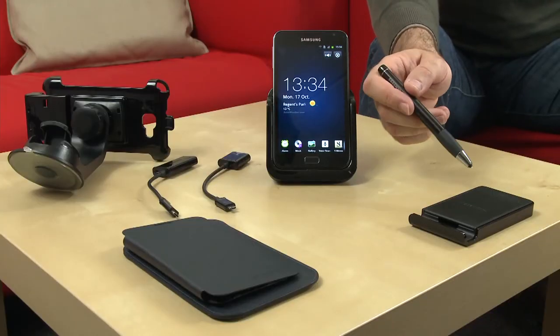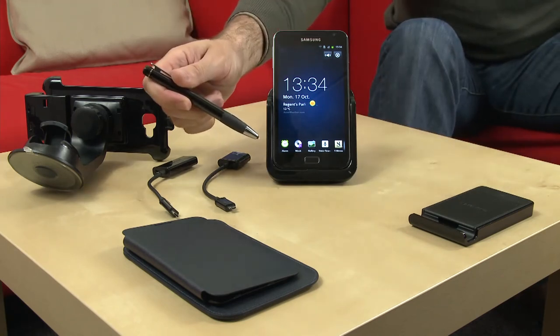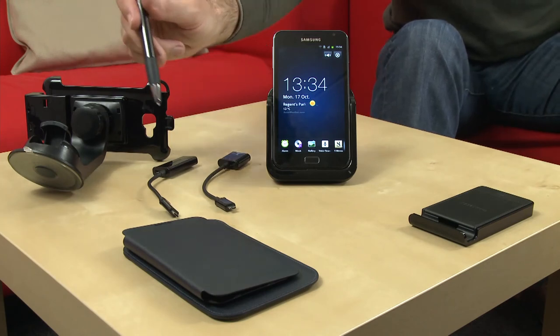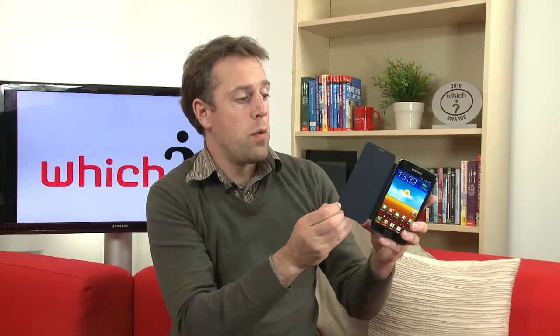As well as the pen accessory, there are a few extras including a secondary battery charger, a desk dock, a USB and HDMI connector, a windscreen mount for using it as a sat nav, and a couple of cases including one that can be used like a book cover.